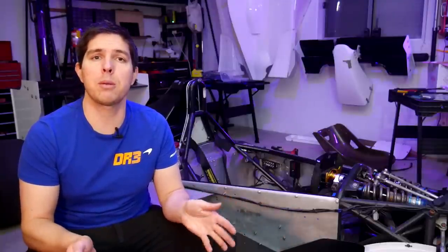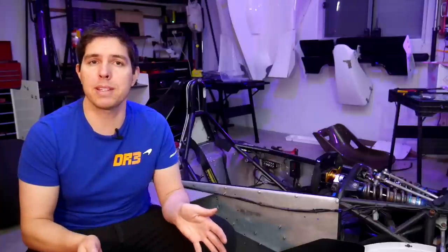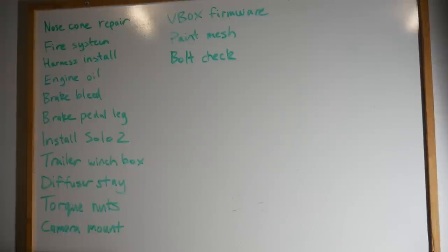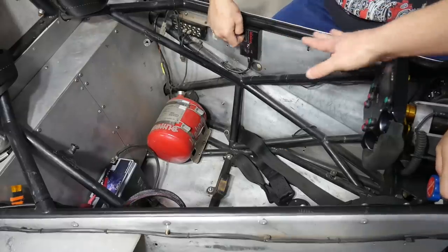If you know me, you know I'm going to be making my own parts where possible, so look out for some 3D printing and some custom CNC machined parts. I'm now up to the stage where I'm in the grind, because before I can drive the car I've got a decent list of jobs that I need to finish, and one of those is updating the fire system.